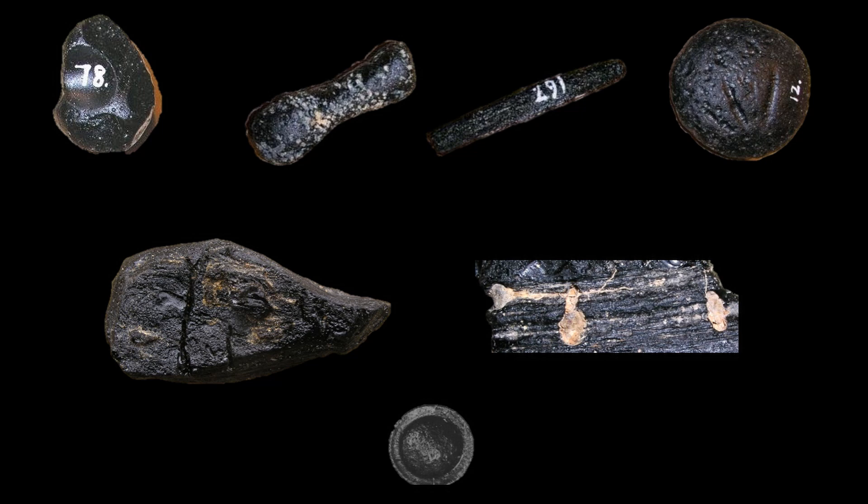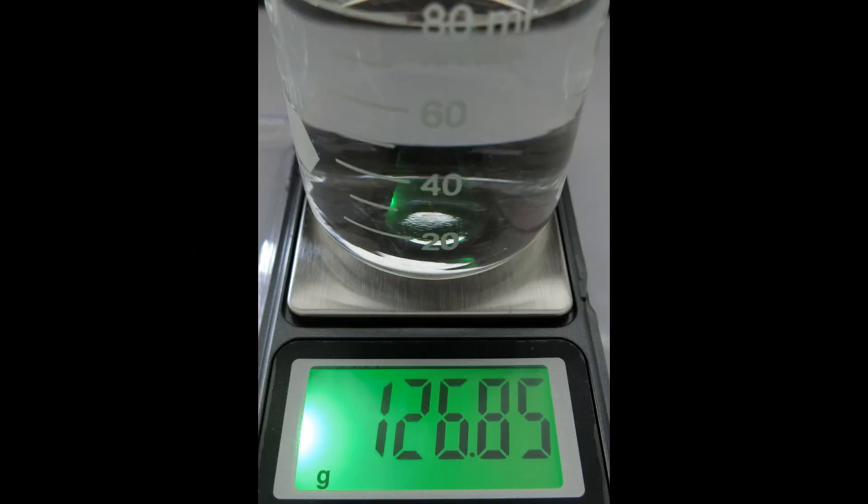The form can be determined by comparing the rock to images of Australasian tektites. The specific weight requires a small precision scale, best able to measure with one-hundredths gram precision.